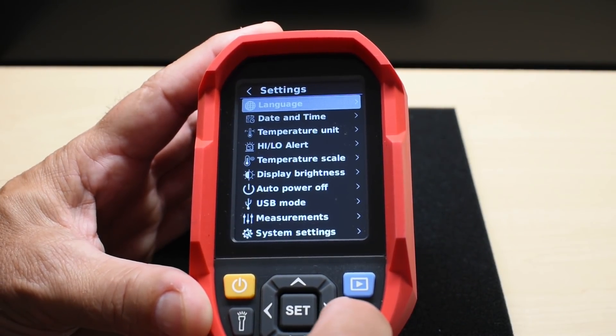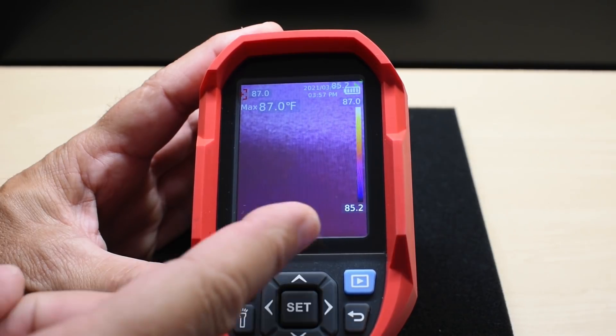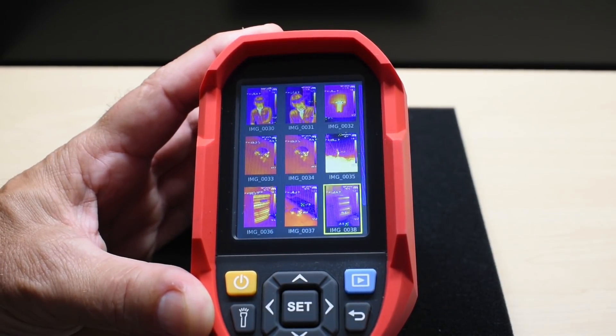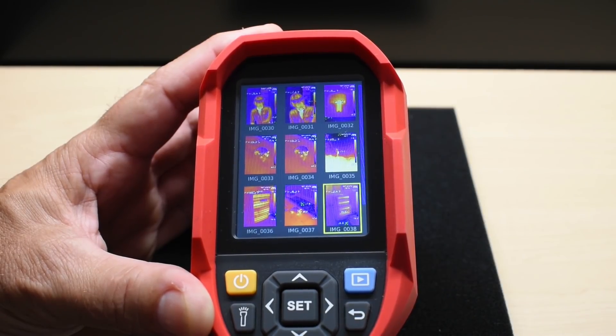It's not a difficult unit to use. To save an image, squeeze the trigger — it asks if you'd like to save, then select yes or squeeze the trigger again. To review images, push the play button and everything is right there to browse. To download, connect to your computer and you'll be able to analyze the images much more closely.